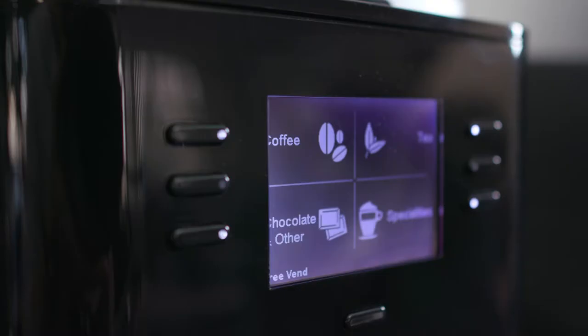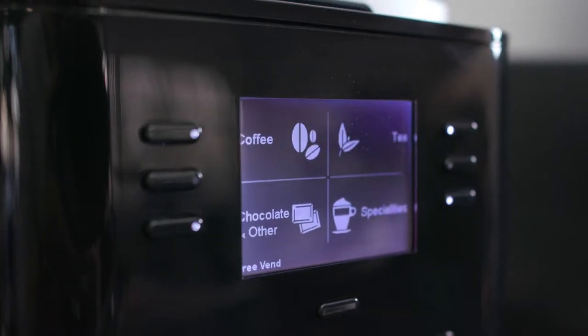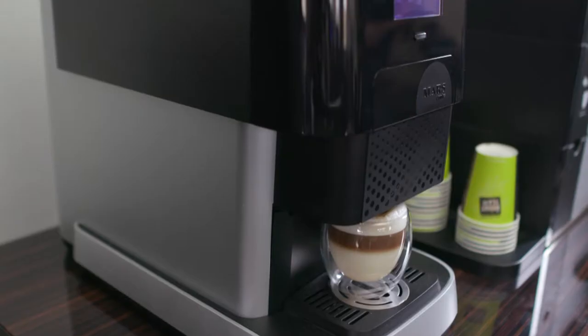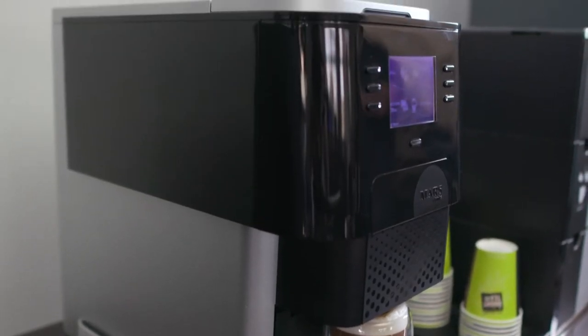You'll see here the simple to use LCD display. This will dispense fresh ground coffee, real leaf tea, cappuccino and hot chocolate. Very easy to clean.